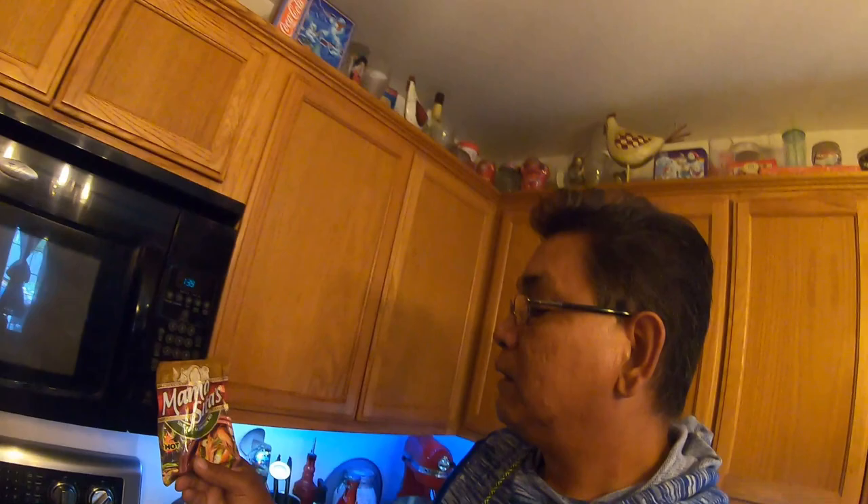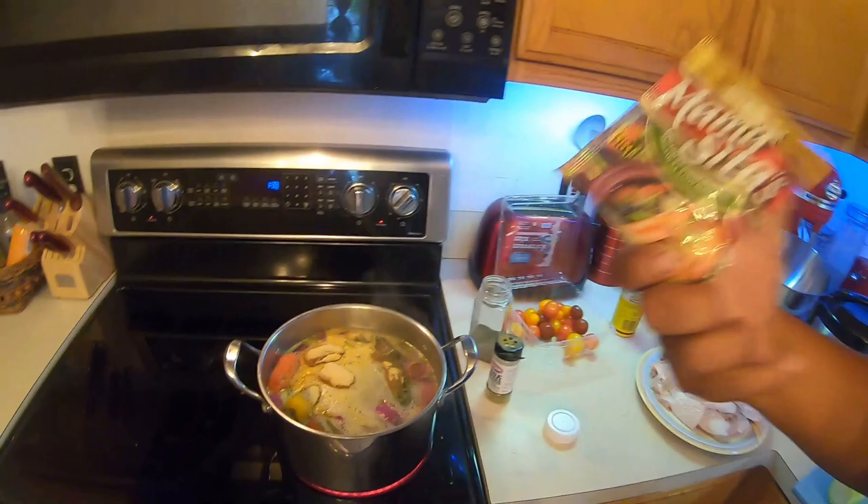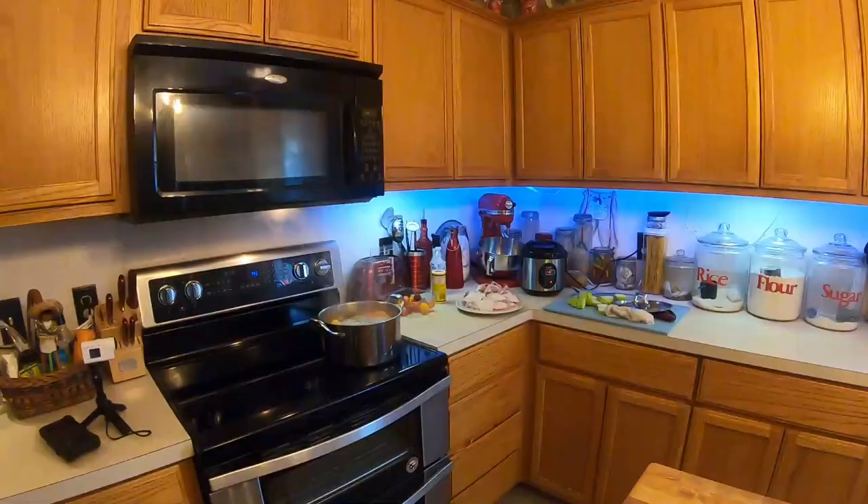Next we're gonna put in some of this Mama Sita's sinigang na sampalok — sampalok means tamarind. Normally used on seafood, but that's what we're doing — fish. Put some in there, this will make it more sour. I prefer to put the whole thing in there to give it maximum flavor. Then we're gonna let it boil again, let all the stuff cook, then we'll put the fish in, and when it boils again everything should be done.